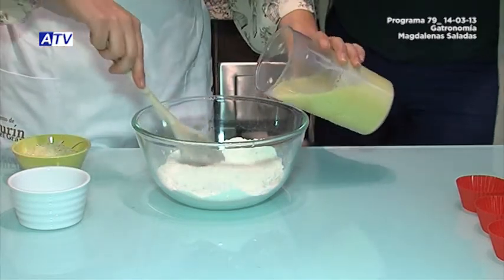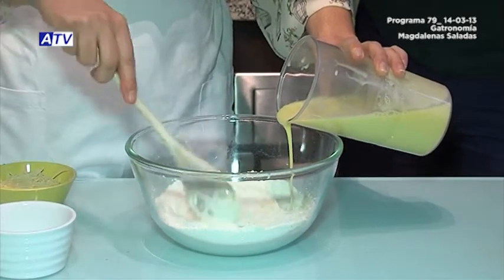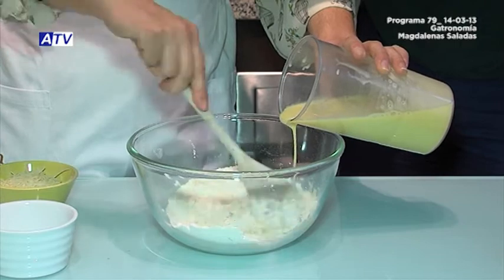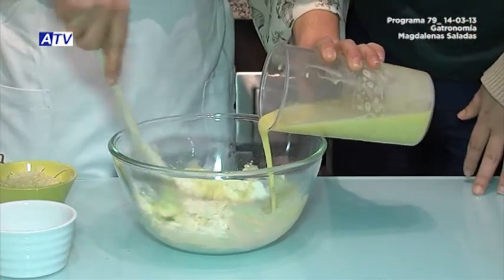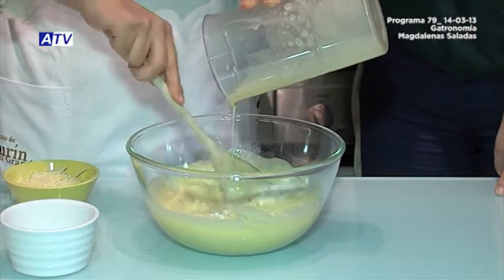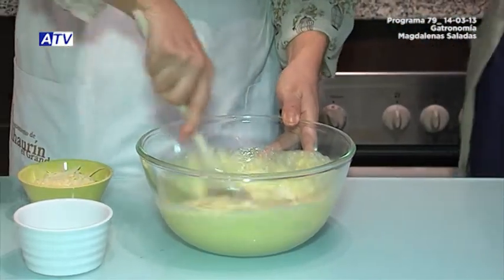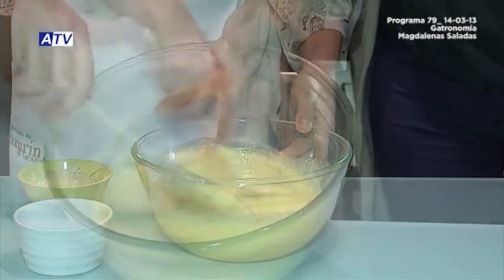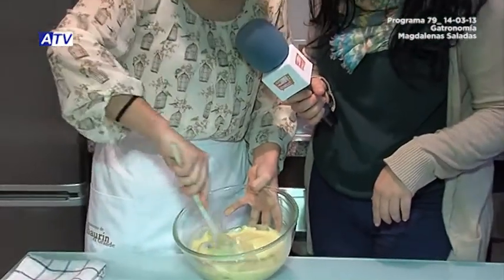We add all of this little by little and start mixing. There can't be any lumps — it has to mix very well. Anyone who finds it difficult can also use the electric mixer again. We've been mixing for about 10 minutes. This is the texture of the dough — it has to be well homogenized and without lumps. 10 minutes goes by fast, and you can always use the mixer if your wrist gets tired.